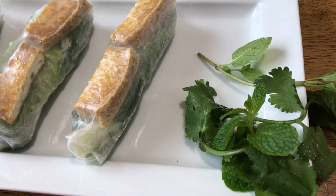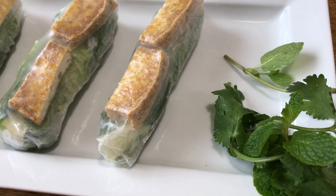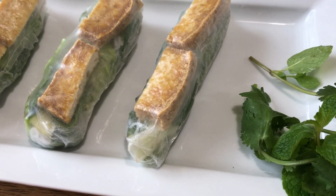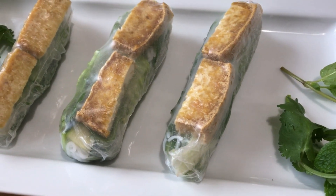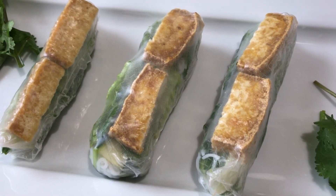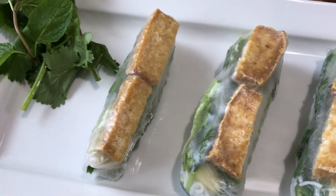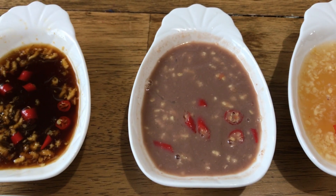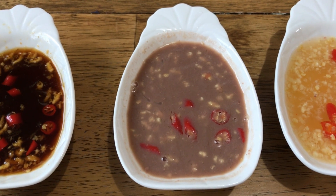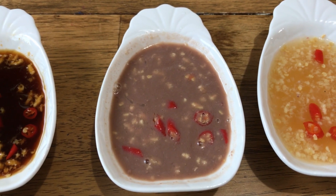Hello everyone, thank you for visiting my channel. Today I'm making Vietnamese fresh rolls with fried tofu. I have three different dipping sauces for this roll: soy sauce for anyone who is vegan, shrimp sauce, and fish sauce.